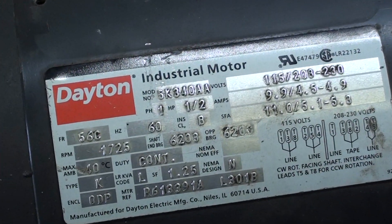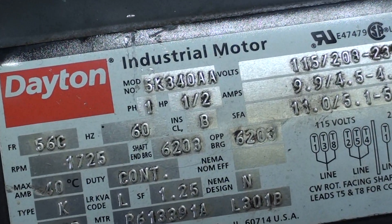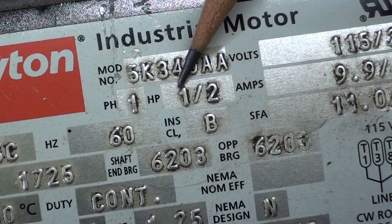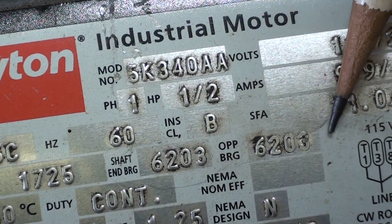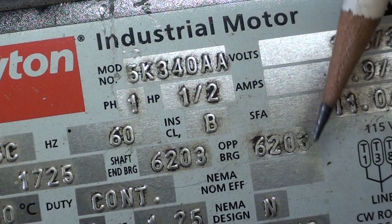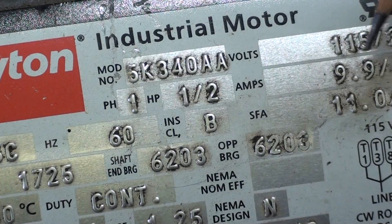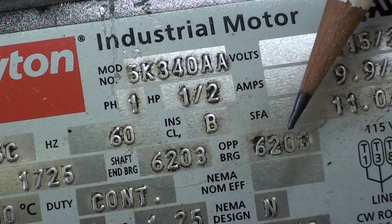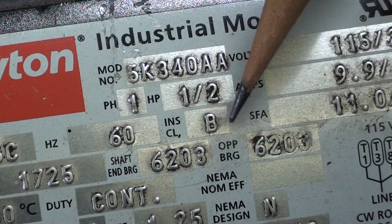But this is another motor, and I've never seen this on a motor before. This Dayton motor actually tells you what bearings you need on one end and on the other end. Usually they're the same, and they are on this one — a 6203, which is an extremely common bearing.